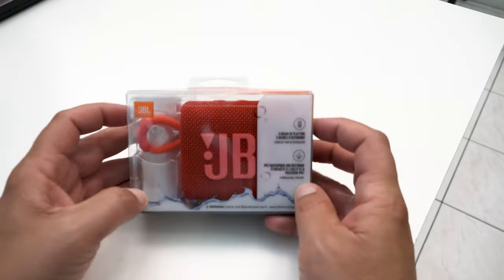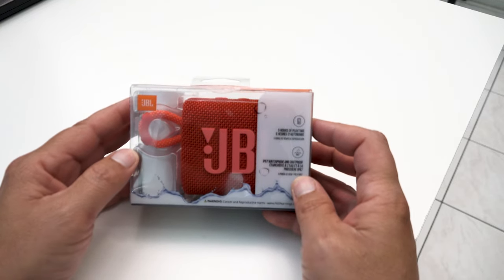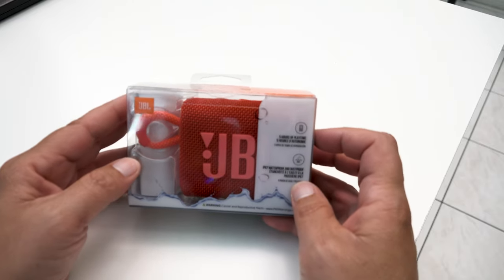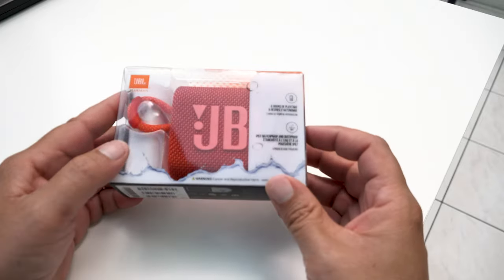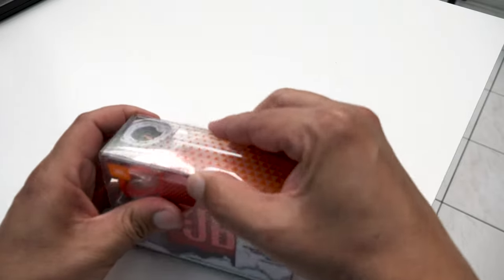I can tell you ahead of time, the sound on this is pretty dang good compared to the Ryobi Bluetooth radio — the sound on that could be better. In this modern age, we're really expecting a little more out of our audio, especially considering what some of these companies are doing now. That being said, it just depends on how you hear things.